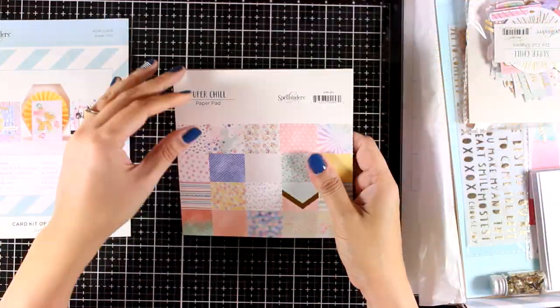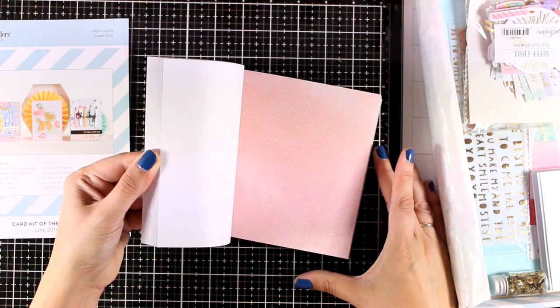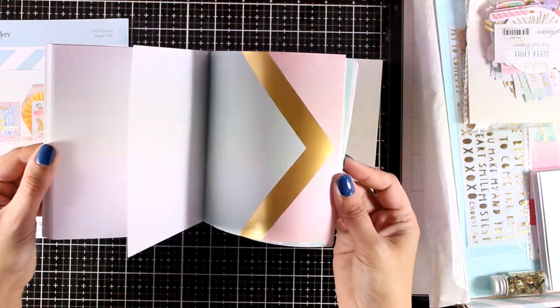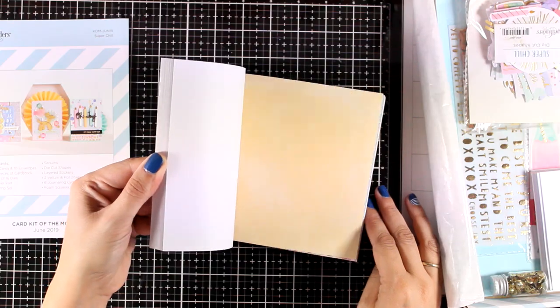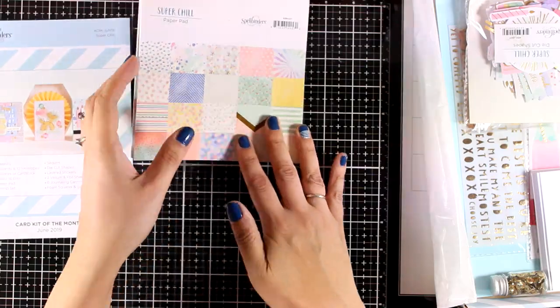Let's start with the paper pad. This is 6x6 and it includes lovely designs in beautiful pastel colors. You get two pages of each design, and some of the designs are actually foiled so you get lovely specialty paper.